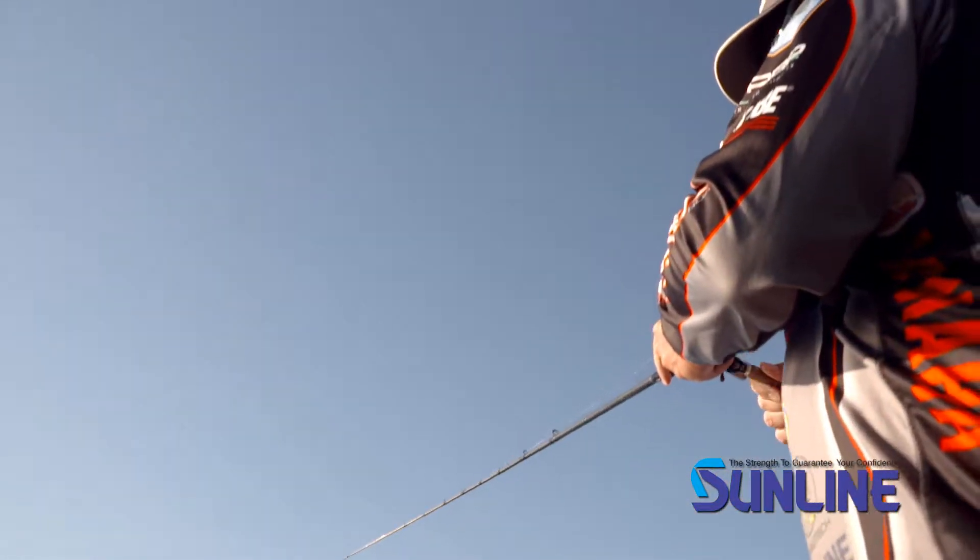One of the things that I really like about it is when I'm flipping say like matted vegetation, matted grass, and I'm yo-yoing my bait up and down — that smooth slick surface absolutely makes no noise.